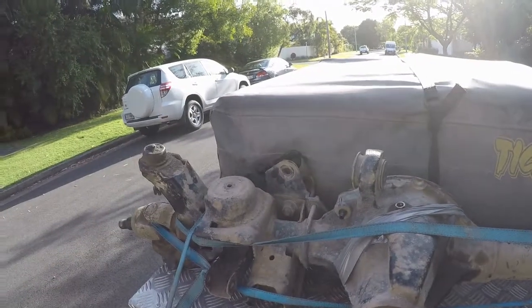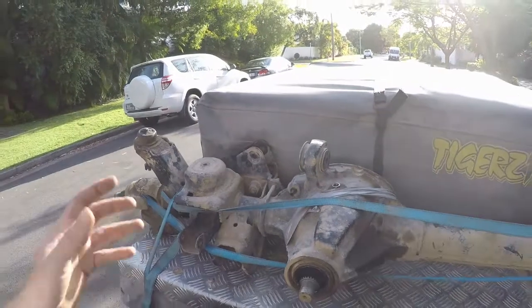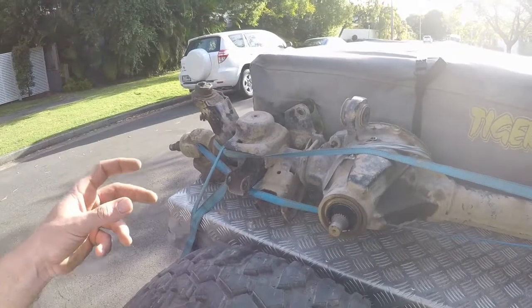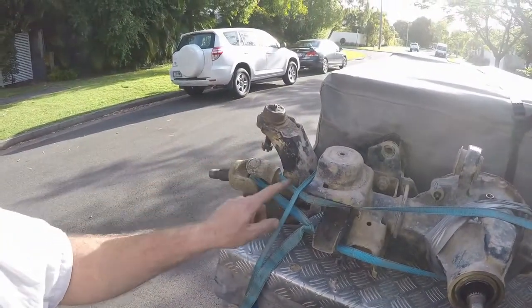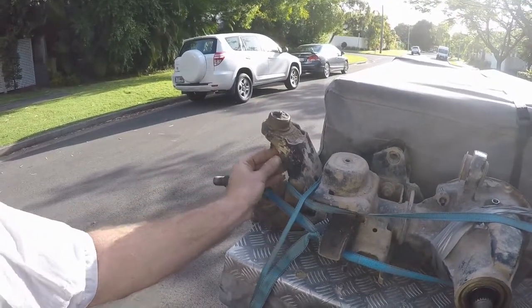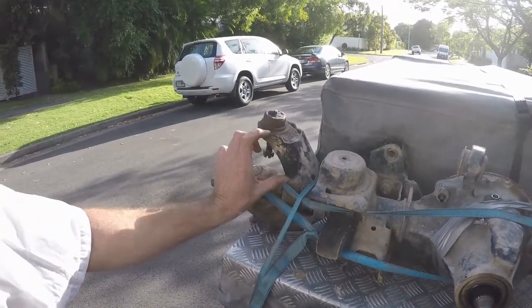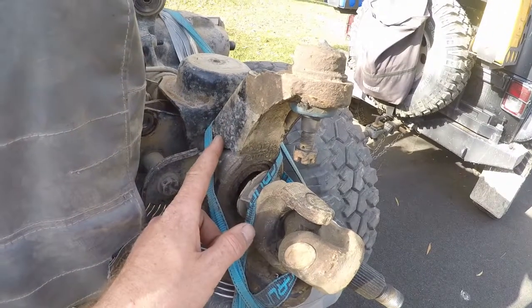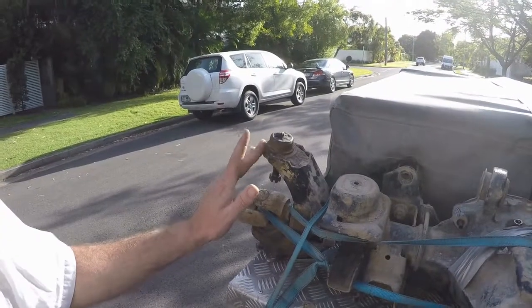There are probably two other major issues that people talk about with this axle, but I have not personally experienced them, for a couple of reasons. The first is the C-gussets, or the C-end forgings — they're very thin in the factory form. I added these additional brackets, just a kit that you can buy for probably about sixty dollars, to weld in here to strengthen those brackets. For me, that probably saved me from having any drama with the C-forgings.